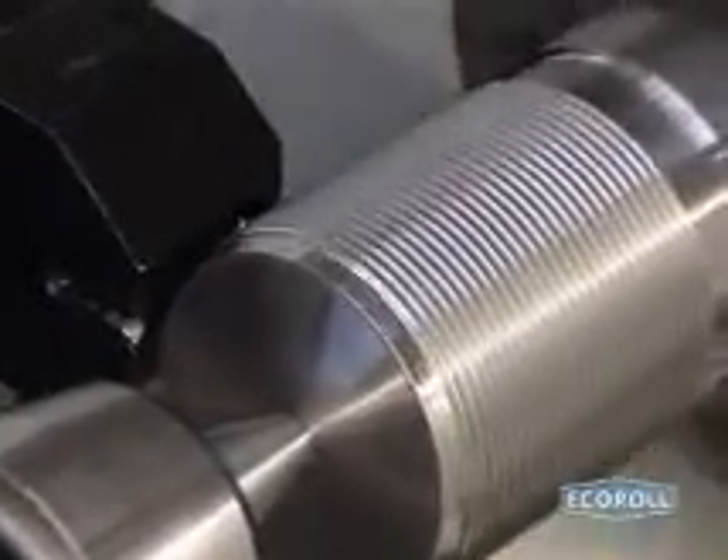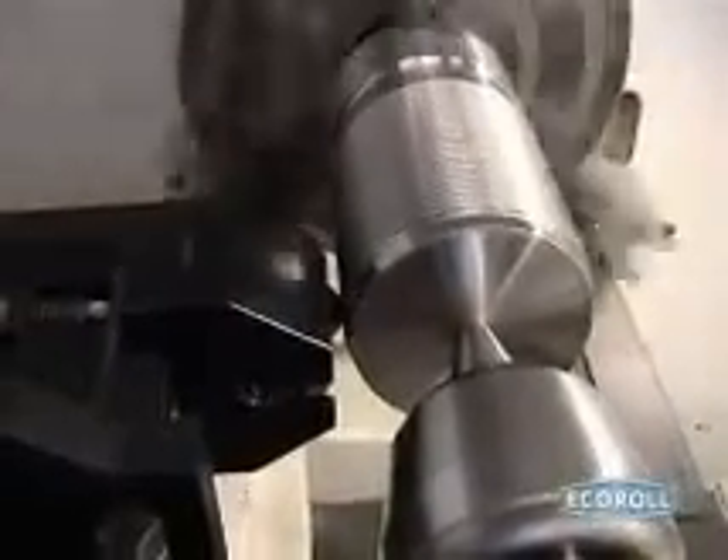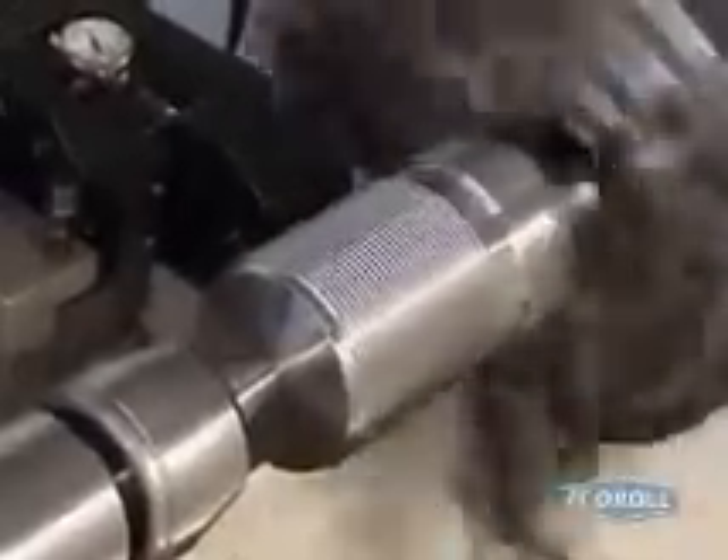The process often achieves a significantly increased endurance limit while simultaneously smoothing the thread's surface. The EF90 tool machines workpieces on a lathe directly after the cutting process.